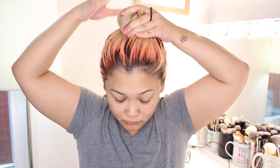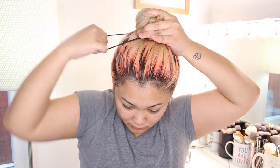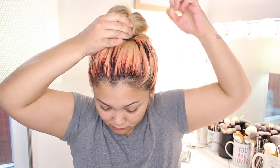Of course, anytime I need to get my hair out of my face as quickly as possible, I'm gonna do a messy bun. That's why you guys see this hairstyle in so many of my videos — it's my staple, my go-to. It never lets me down, and I love it.